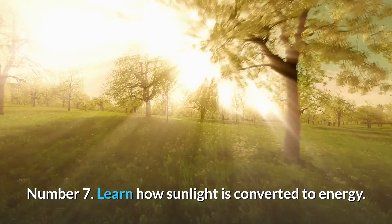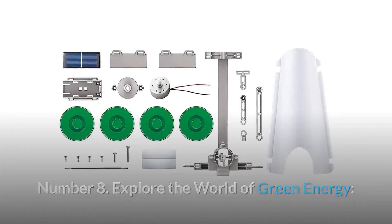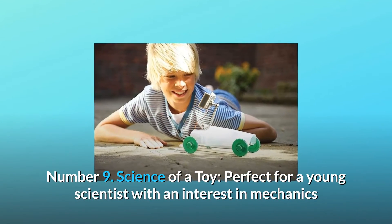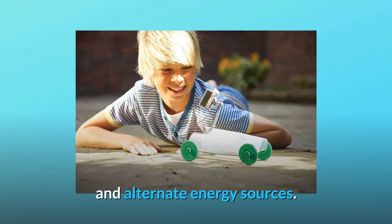Number 7: Learn how sunlight is converted to energy. Number 8: Explore the world of green energy. Includes everything to make a solar-powered rover, including detailed instructions. Number 9 — Science of a toy: Perfect for a young scientist with an interest in mechanics and alternate energy sources.